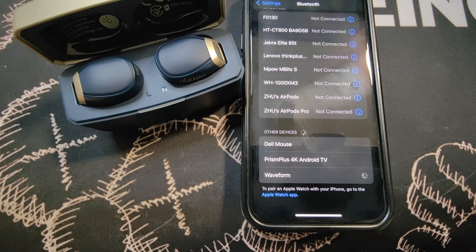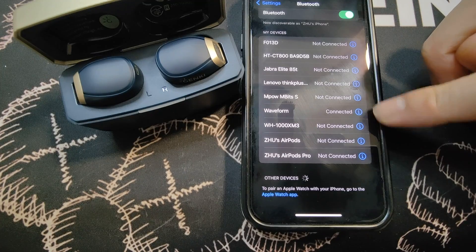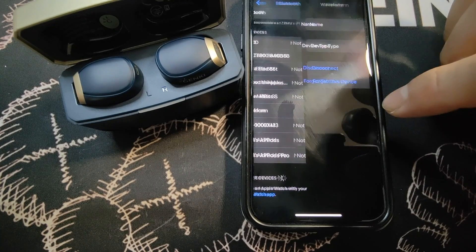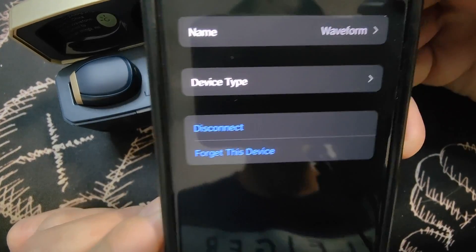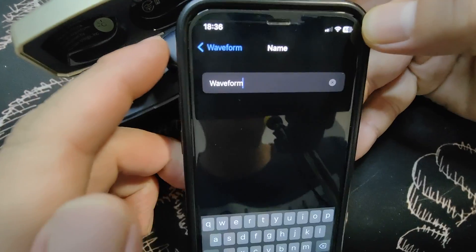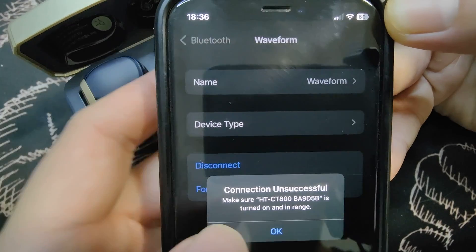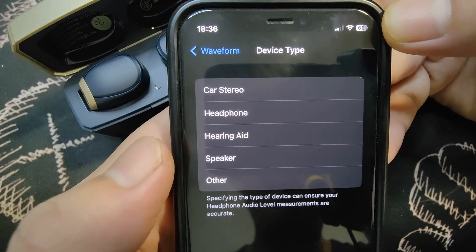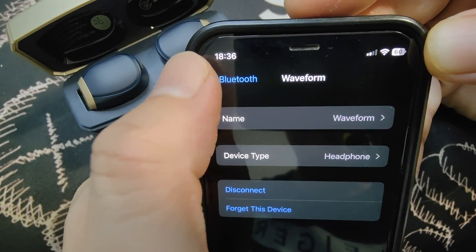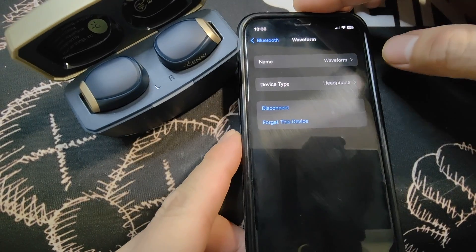Start pairing — and it's connected. Going into the additional menu, the first option is the name, which you can tap to change, but I'll keep it as Waveform. Next is device type — I'll select headphone. The other options are connect, disconnect, and forget this device.